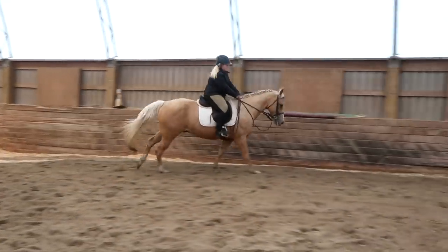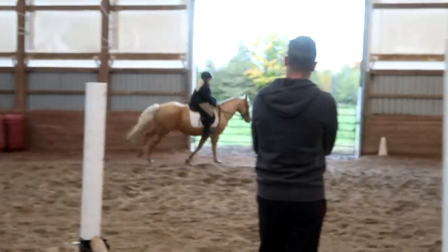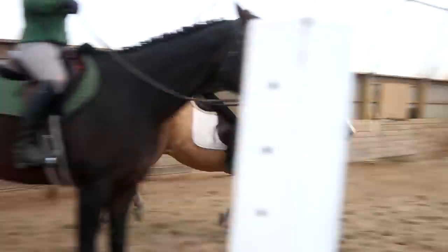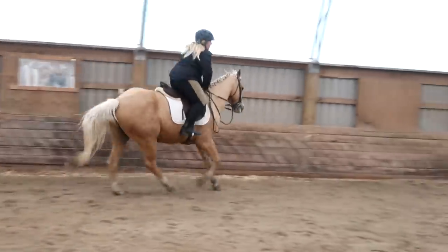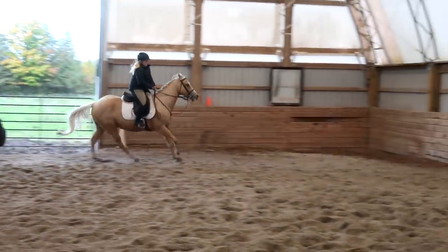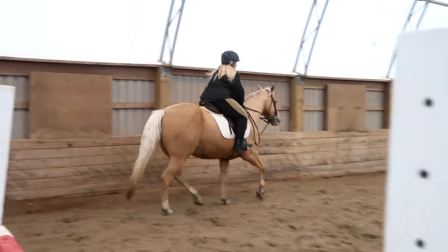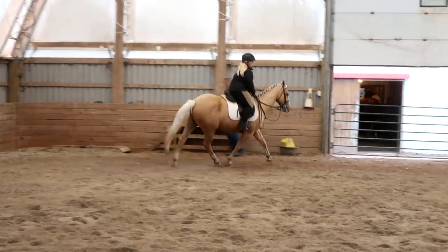If you start getting too fast, you just got to lift your shoulder, right? Do a small circle around the jumps. That's okay Sophie. Good. Outside leg. Sit up. Good. And then come down to the trot again. Good boy. Breathe, relax Sophie. Don't get pulling on his face. Good. And then down to the walk.